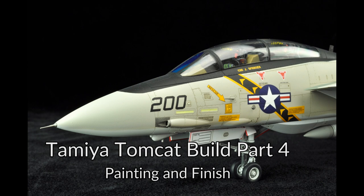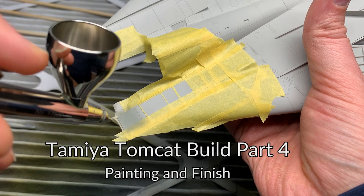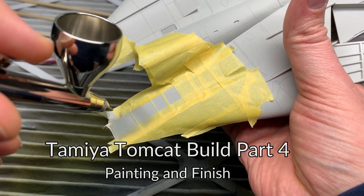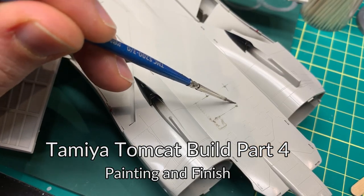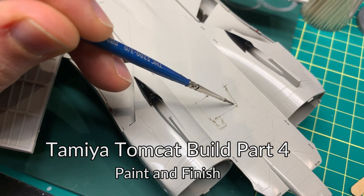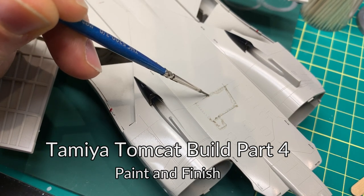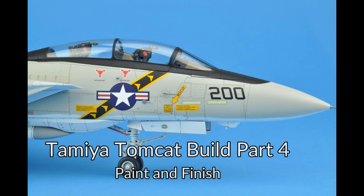Good afternoon everyone. I am Chris. This is Model Airplane Maker and today we'll be finishing up the Tamiya Tomcat build with part 4 of this 4-part series. We're going to be focusing on painting and finishing the 1/48 scale Tamiya Tomcat. I'll show you a couple tips for finishing a model in that classic Tamiya catalog style. So please sit back, enjoy, and let's get going.